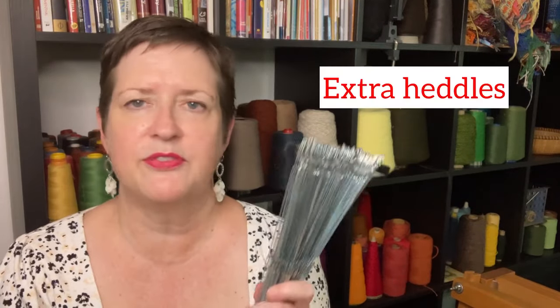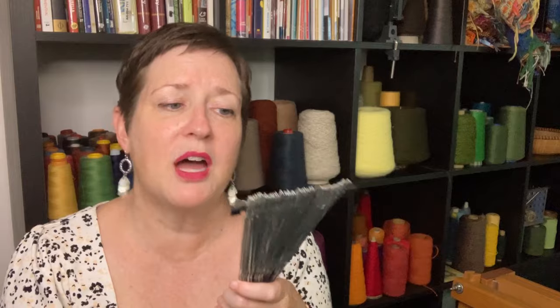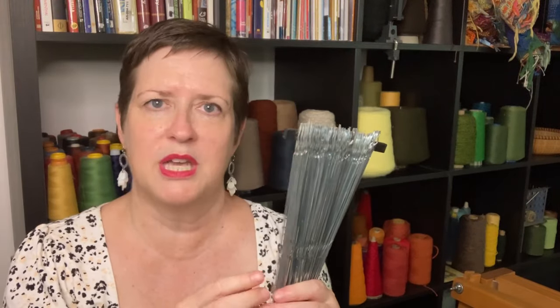You are also going to need a few extras. I recommend having a few extra heddles — whatever kind you have, just have a few that are handy. You don't need 50, but have a dozen or so ready that you can put into your loom if you miscount something. I'd like to think we are always so exact that we never miscount, but in real life, on occasion, we just miscount. So have heddles handy.